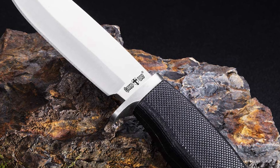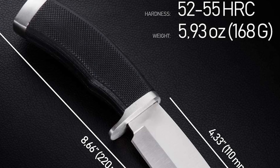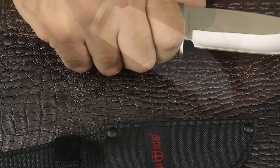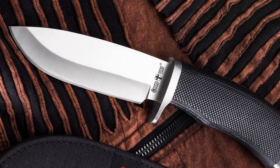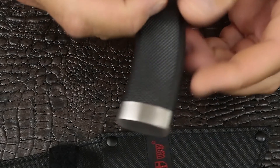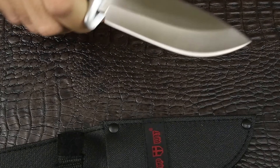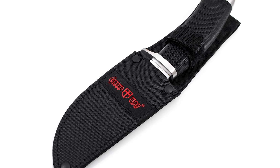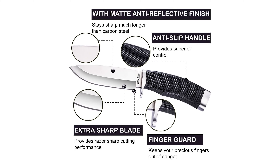The Grand Way knife comes with 52 to 55 Rockwell hardness and a 4.4-inch ultra-sharp thick blade — you can cut anything with it. It is suitable for hunting, hiking, camping, tourism, military, and bushcrafting. The rubber grip handle is 4.4 inches long with an overall knife length of 8.8 inches, providing a secure and comfortable grip. It comes with a Cordura sheath that allows you to wear the knife on your belt, making it a perfect tool for campers, hikers, and hunters.